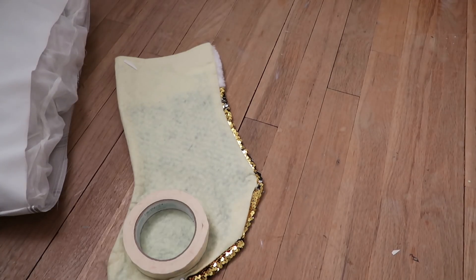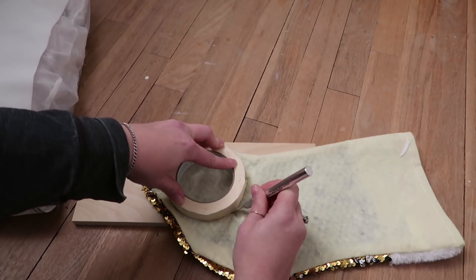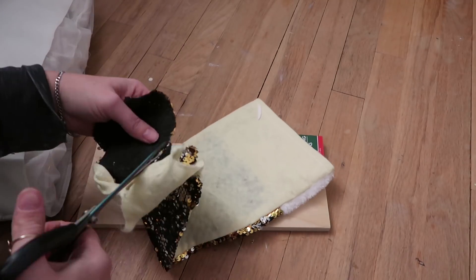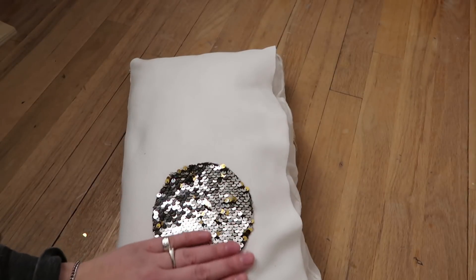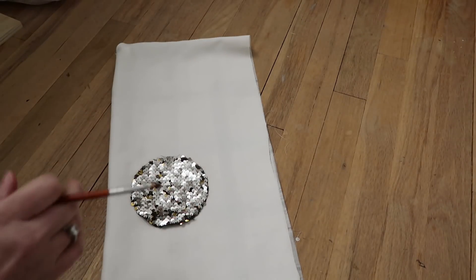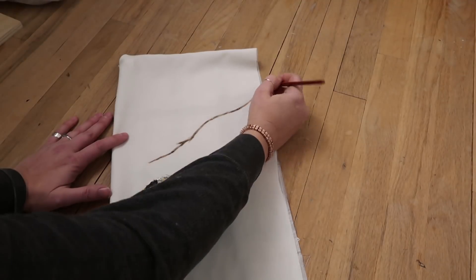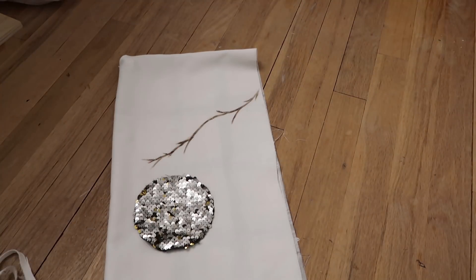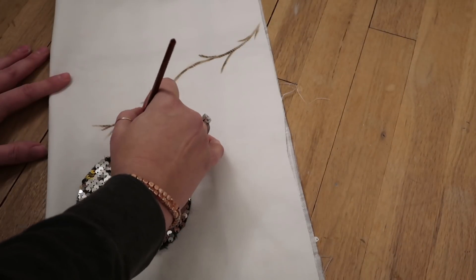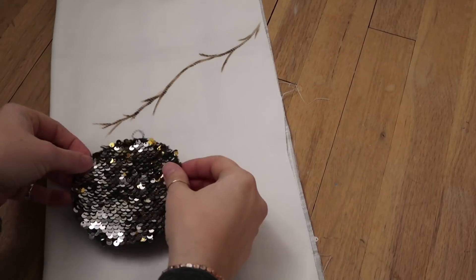I wasn't sure how to get the sequins off with the backing still attached, so I used masking tape as a template to make an ornament shape. You can make any shape — snowman, Christmas tree, snowflake — I kept it simple since I'd never done this before. I placed it onto the pillow cover, then painted on a branch using brown acrylic paint, painted on the ornament topper, and hot-glued the ornament shape onto the pillow cover.